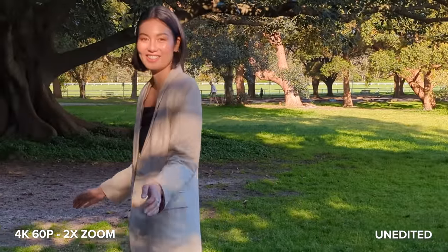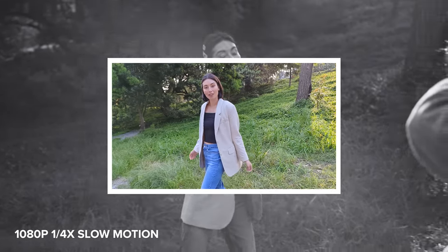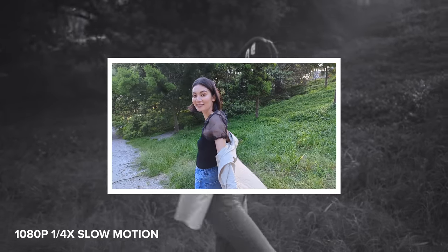Last but not least, before we move on to the selfie camera and night sight, I have slow motion for you. The footage is sharp and the colors look vibrant in both quarter and one-eighth speed. We only have slow motion available in 1080p.